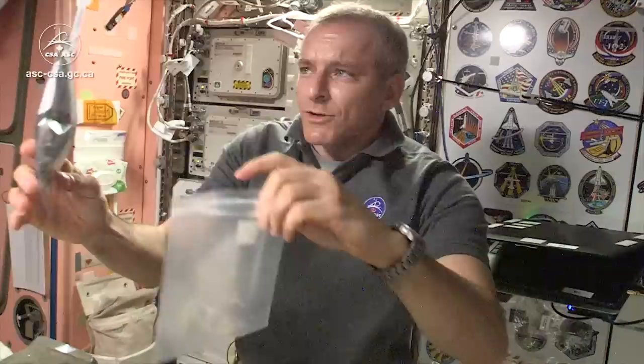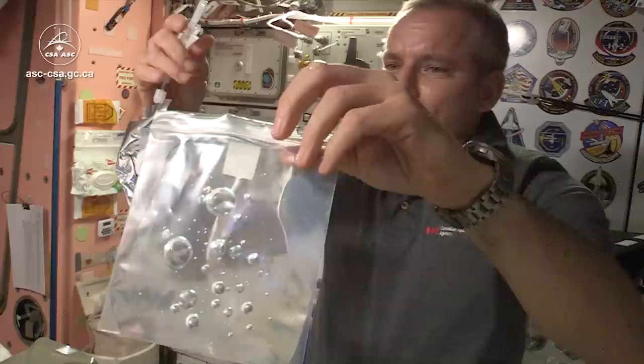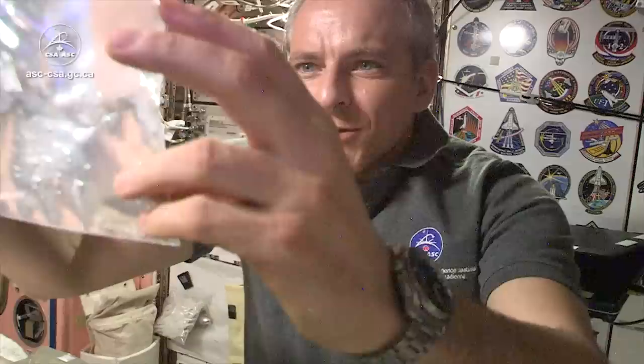One thing that's pretty odd is how water behaves inside containers. Let's just fill this bag with water. Water doesn't escape because it sticks to the bag, and you shake it.